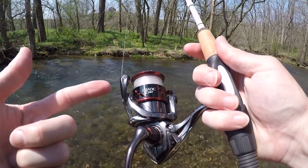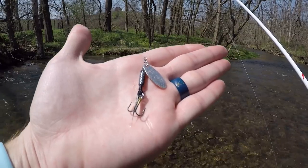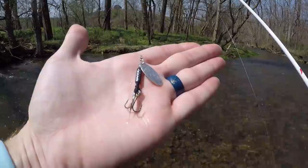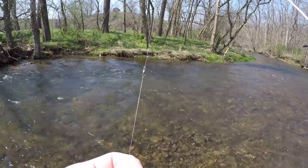Today I'm using my six-foot light FishHawk rod, Shimano Stradic 1000 reel, six pound test P-Line fluorocarbon. I'm going to be starting out with my favorite rooster tail spinner — black, 1/8 ounce, silver blade — and about 12 inches above that I have a barrel swivel to keep line twist out of my line.